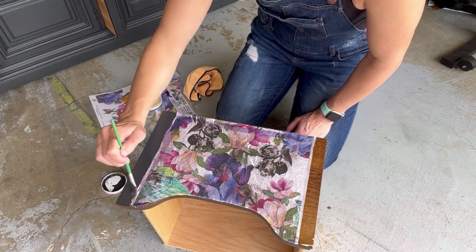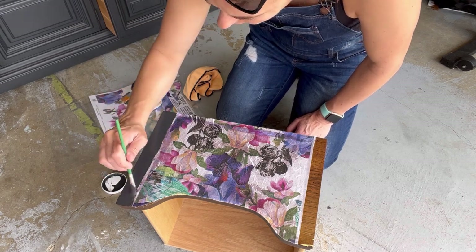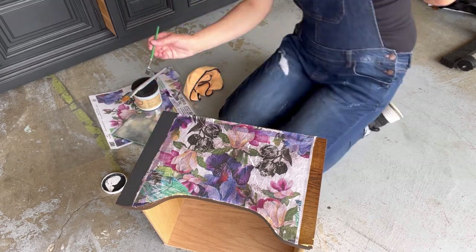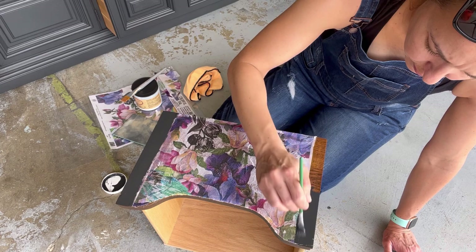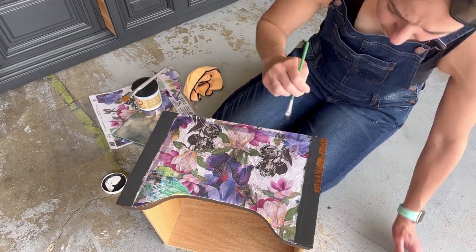Here I am just applying the paint to the sides of the drawers, because I didn't want that exposed wood — I wanted it to match the rest of the dresser.